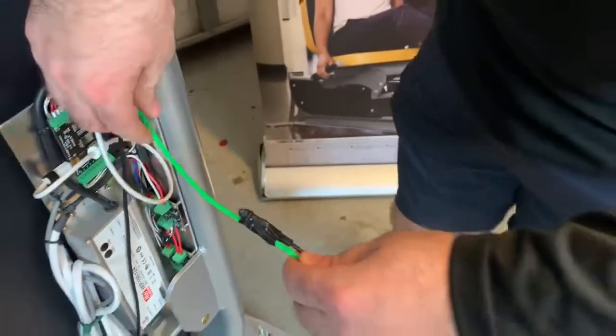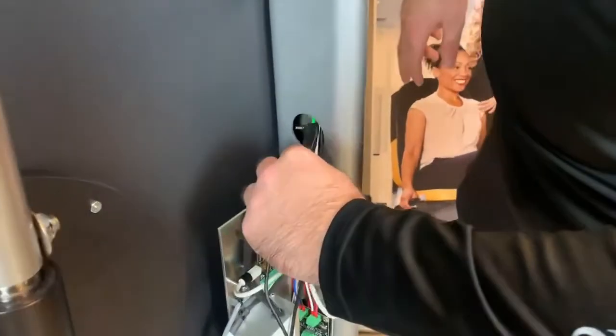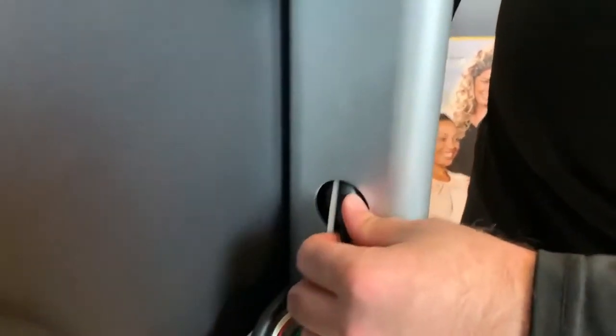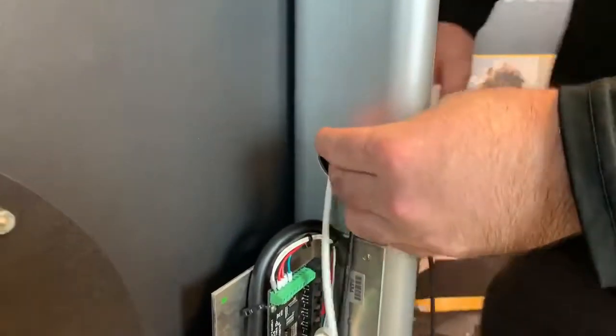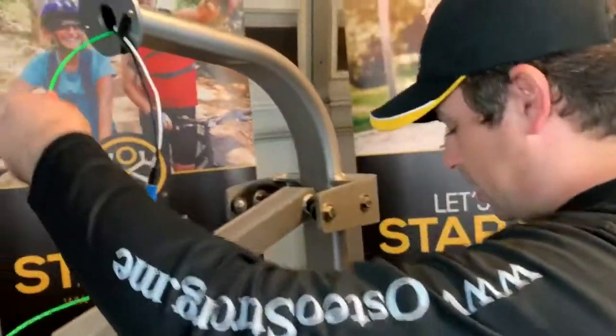Once you have that, start to push it through. Make sure you know where your adapter is. What I do is push just enough until I can't see the thicker part of the power adapter.